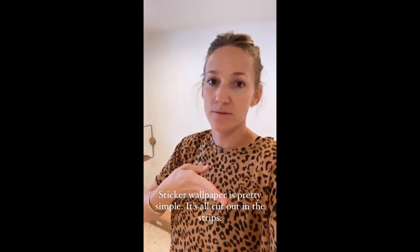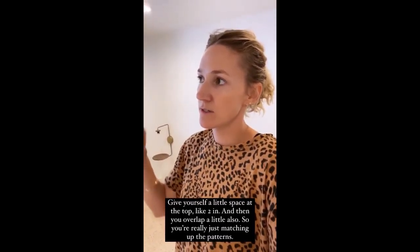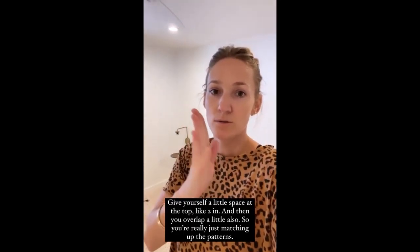One done — that really didn't take too long. The sticker wallpaper is pretty easy to use, especially from this brand. I love how it's all already cut out for you.